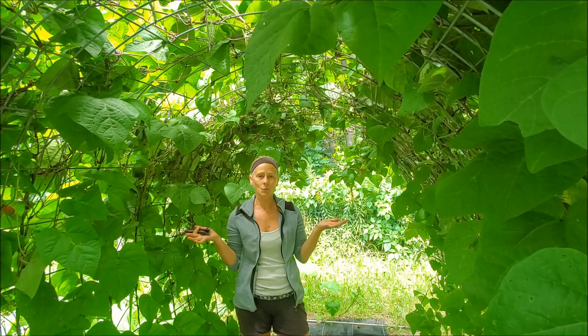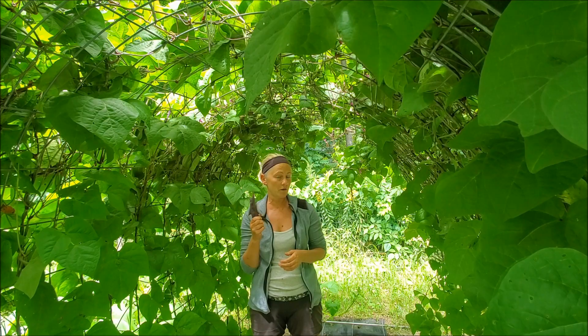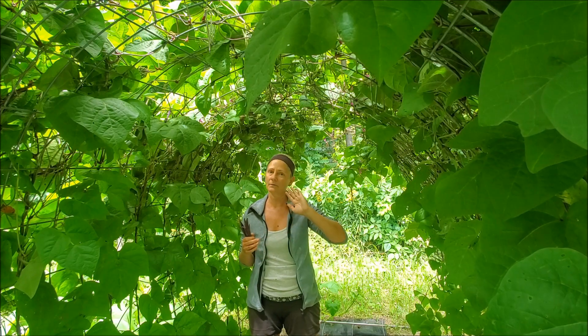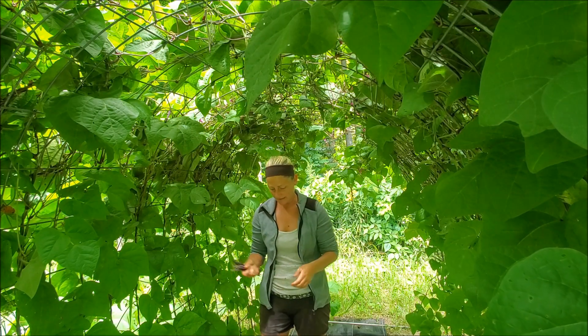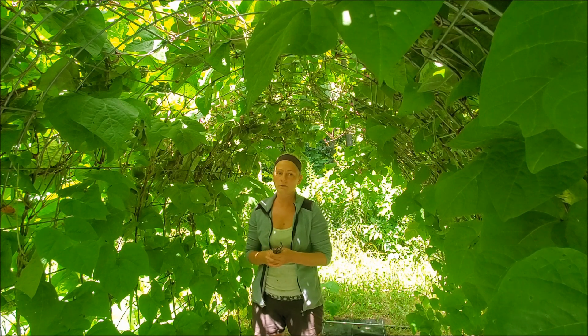Welcome to Food Prude's homestead here in northern Michigan. I wasn't going to do a bean video this year because I have a lot of them already, but I've had so many new subscribers and new people here supporting me, which I am very, very thankful for. So I had to do a bean video this year.